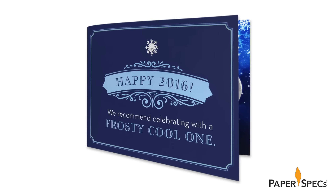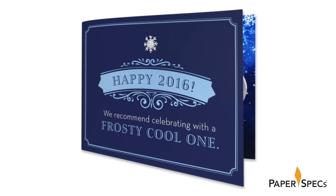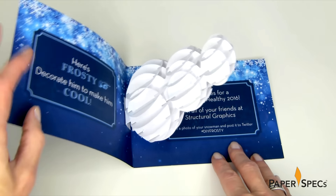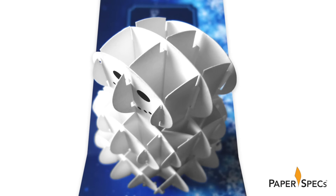Encouraged by the cover to celebrate a frosty cool one, you open the card to reveal a bare-as-the-day-he-was-made snowman, composed of an intricate series of paper interlacings.